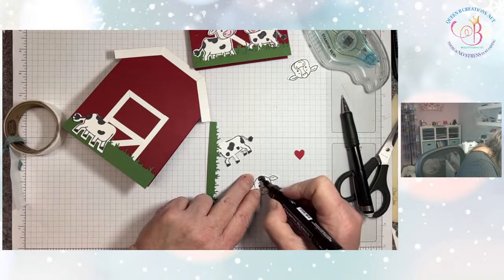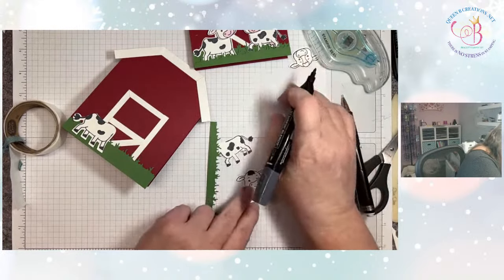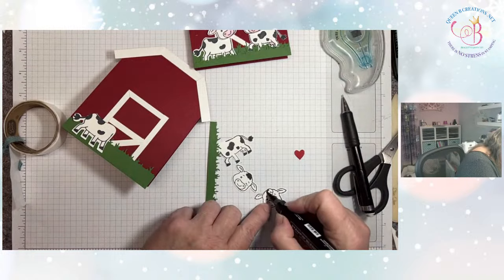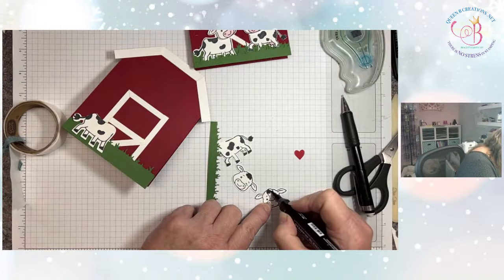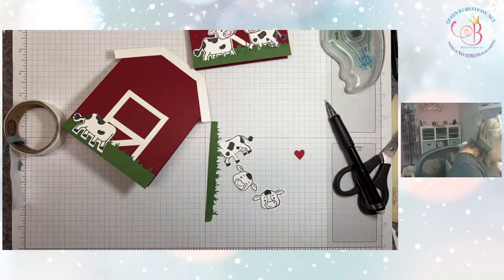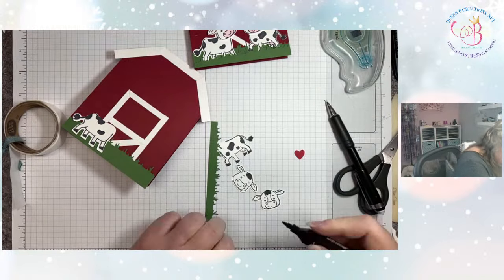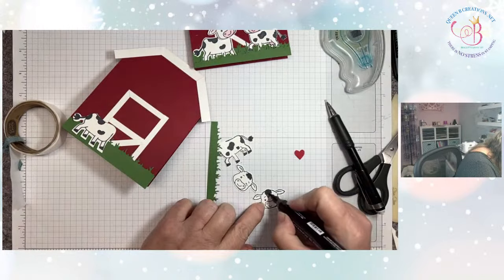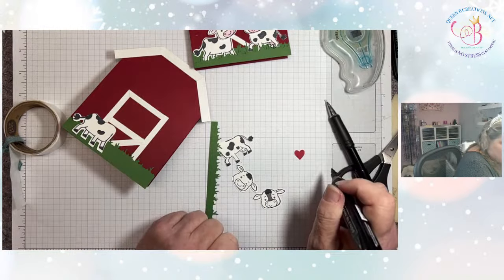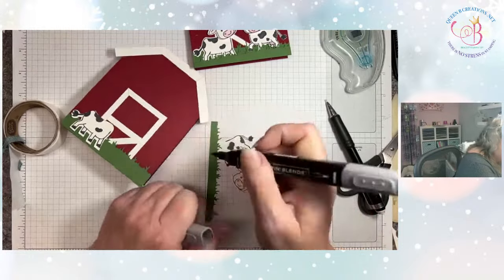You can color his nose and maybe inside his ears with either the bubble bath or the petal pink marker. This is a dark smoky slate.